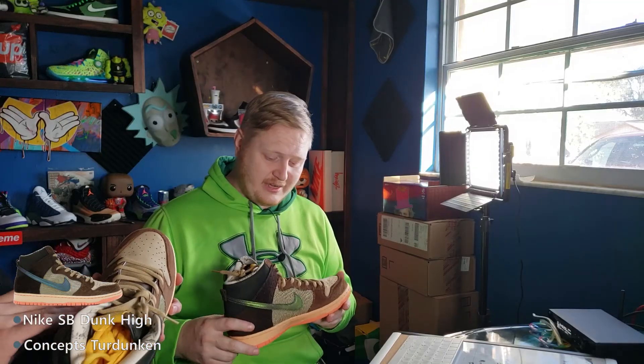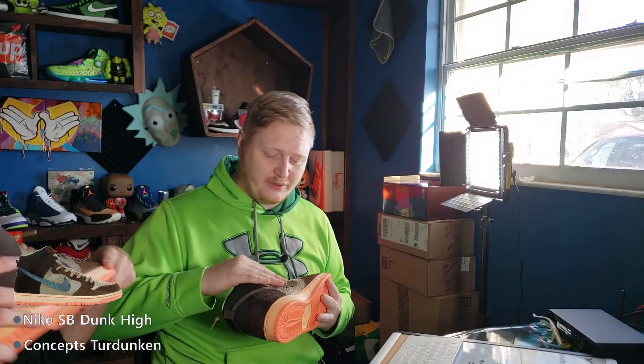Getting into this sneaker culture has been eye-opening to all the different materials they use. Caesar is the real quote-unquote sneakerhead here — we're both newbies trying to learn. That's kind of the dynamic of this channel: whenever Caesar's here, he has the knowledge and we get to ask questions on behalf of you guys. These are really nice shoes though, I like the way they look.